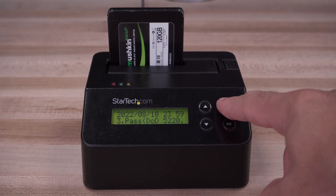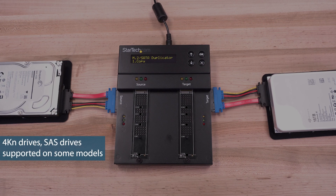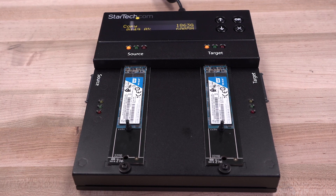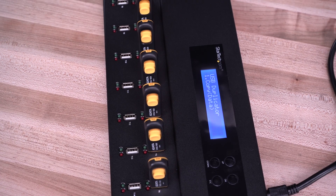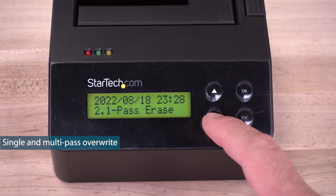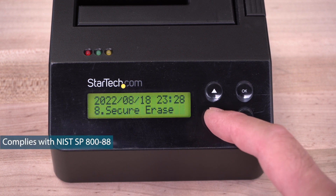For data security and confidentiality when erasing hard drives, StarTech.com has a number of eraser docks for 2.5-inch or 3.5-inch hard drives, SSDs, M.2 drives, and USB flash drives. We carry models for single-drive erasing and multiple simultaneous erasing, with many various erase modes supported, including quick erase, full erase, secure erase, and enhanced secure erase features.